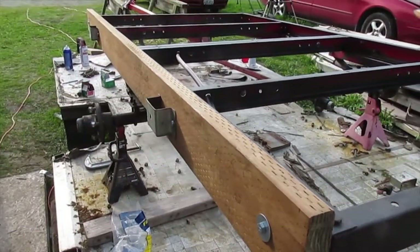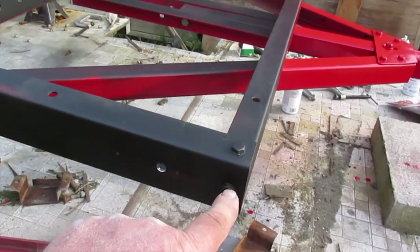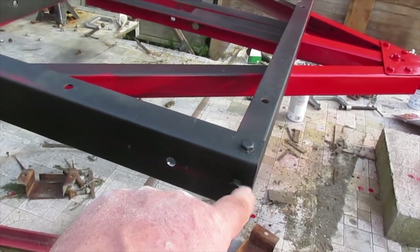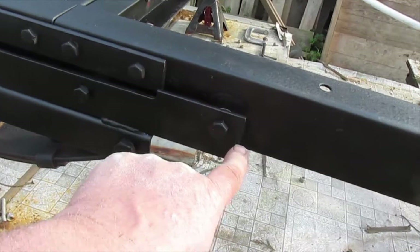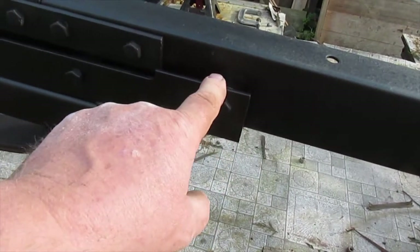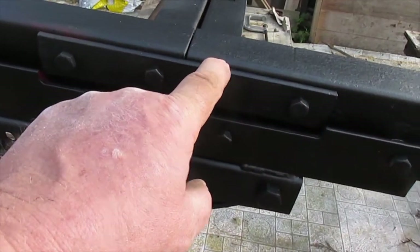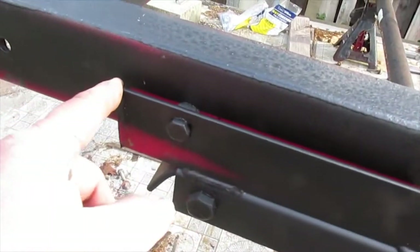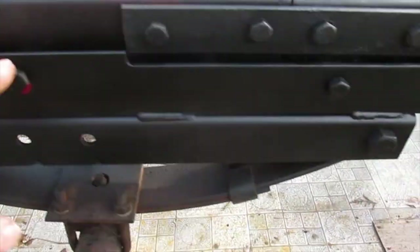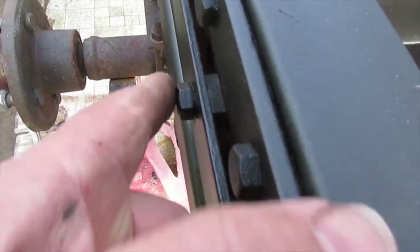The way I did it is I measured from the front of the trailer — I used that as my point of reference — and I measured back to here, which is the beginning of the framework, and then to here which is this little bracket, and to the back of the bracket. I made all those corresponding marks on the wood.